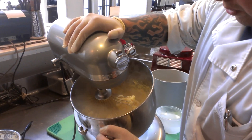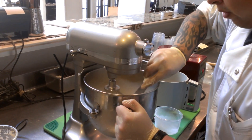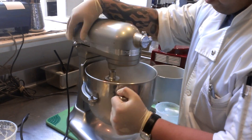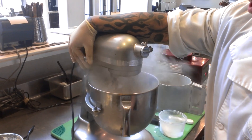Now we're going to gently pour this into our mix. You can see the texture — it's already there. We have ice cream. Now we're just going to break those molecules up a little more.